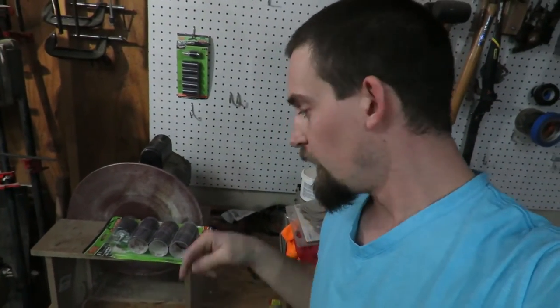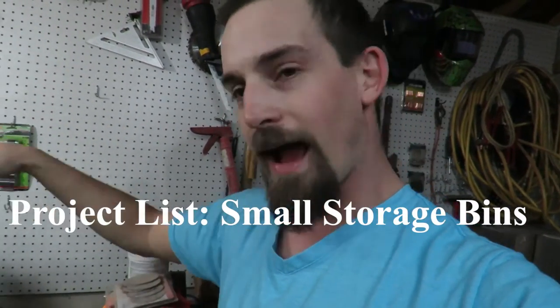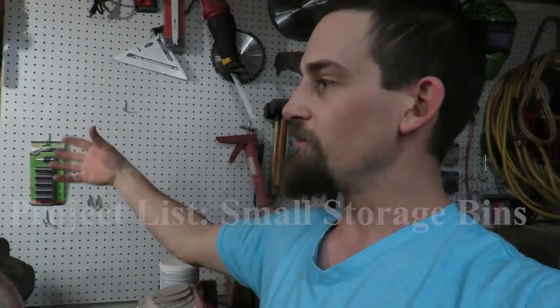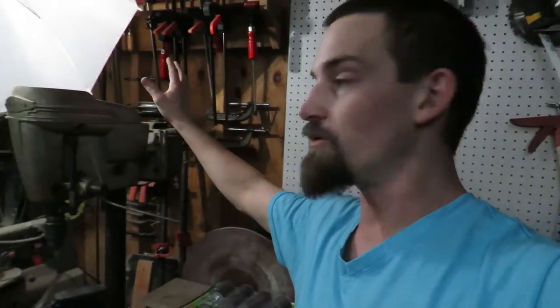One thing I've learned over my time in the shop is that if I leave something in its package and just hang it up, it'll never get used. So I need to start making little bins or something like that to get these out of packages and get them where I'm actually going to use them. They're mounted right next to the drill press right now, and I want to make sure I can actually use them when the time comes.